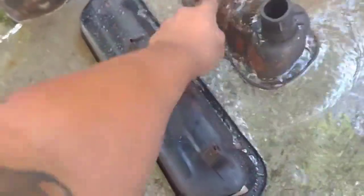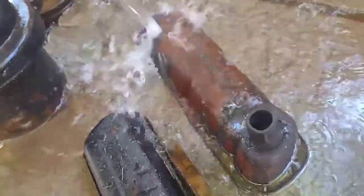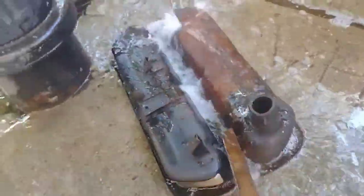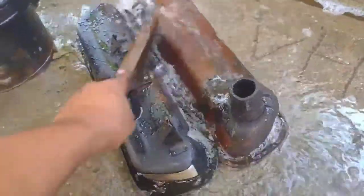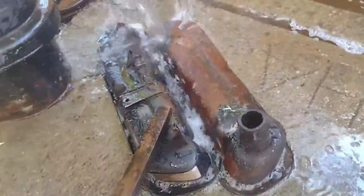All I'm pretty much doing is using a wire brush to grind off all the rust, and then we'll get it together. I just wanted to have that kind of soapy feeling — I'm gonna clean it all in a second.